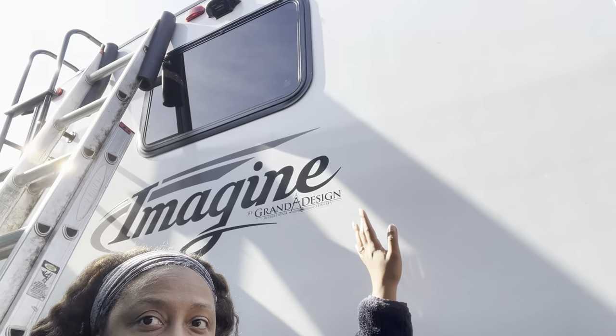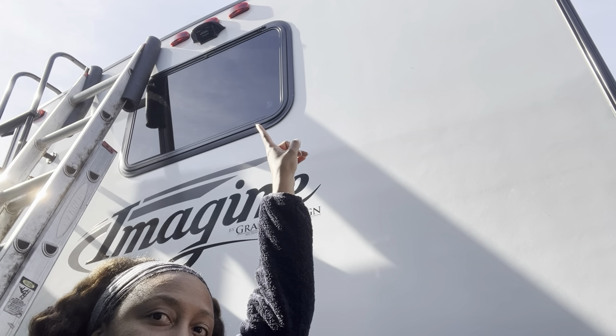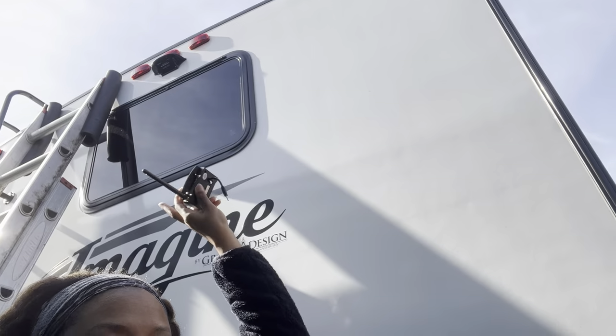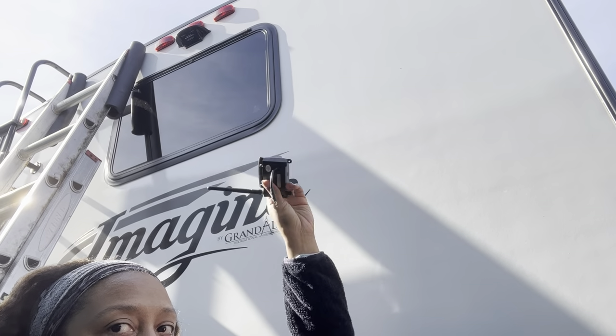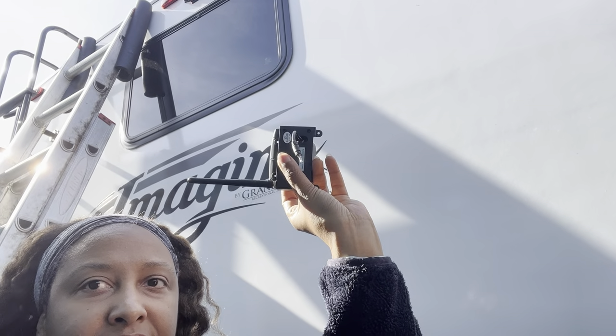Now I'm at the back of the camper. If you look up there, you can see the place where the video camera needs to go, that will hook up to the screen in the car or the truck. This is what it looks like. I'm going to climb up there, and since it comes already pre-wired, just take out the screws up there, screw this in, and make sure this is plugged in. That's it.